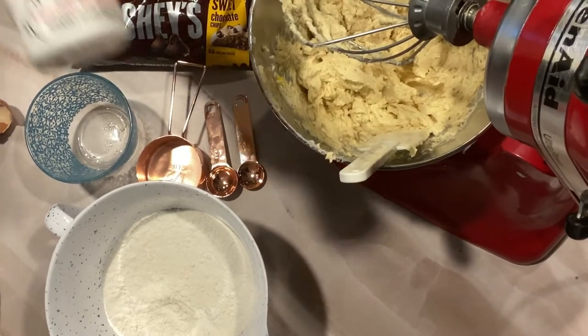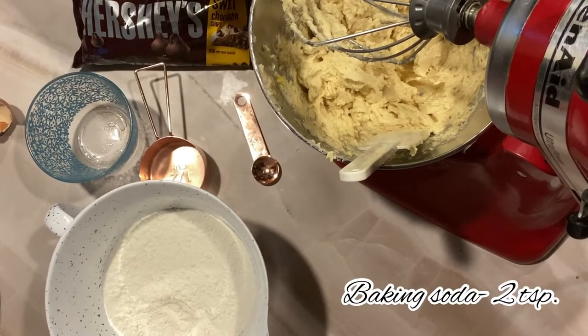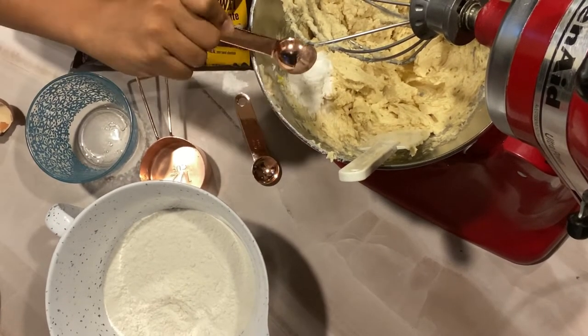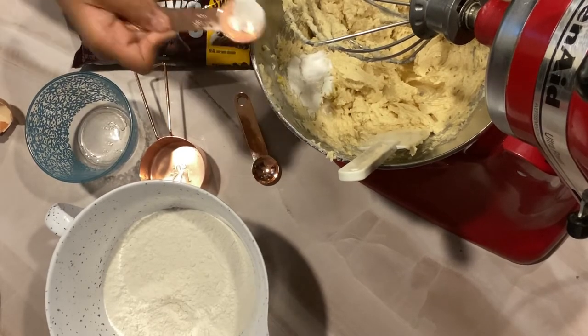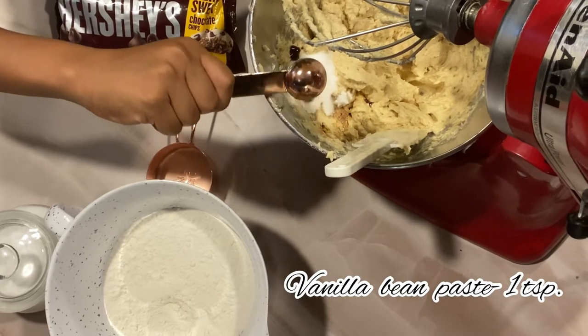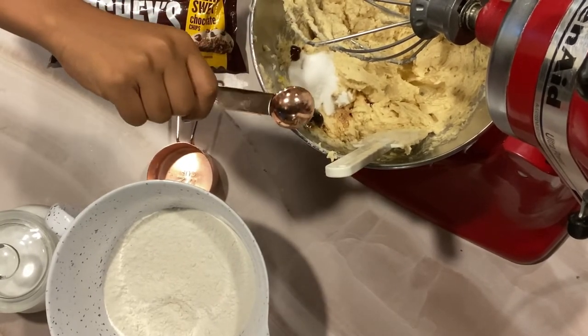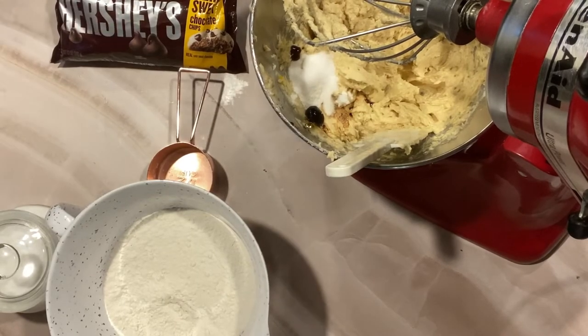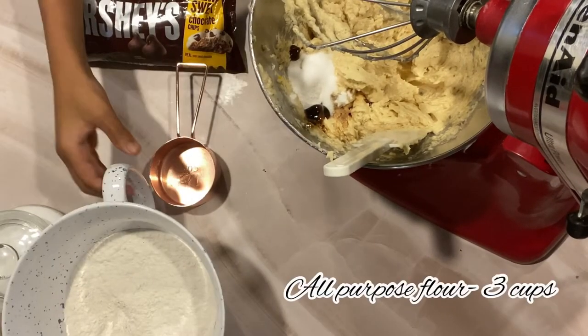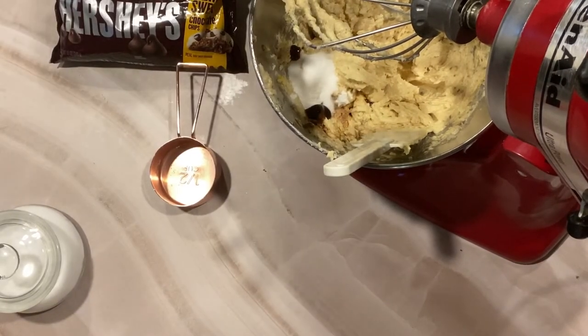Here we have some baking soda — we will be adding about two teaspoons. Then it's time to add in our vanilla essence. You can add about one teaspoon of vanilla essence, or as a substitute, I used vanilla bean paste.